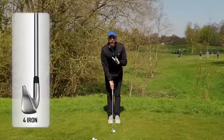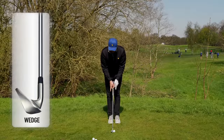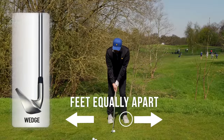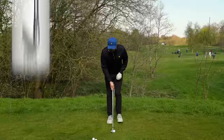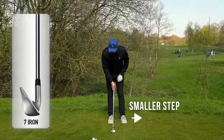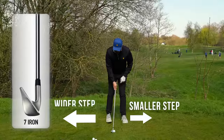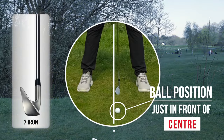If you're using a high-lofted iron, pitching wedge or any of your wedges, you want to take equal steps with your feet so that ball position is absolutely in the middle. If you're then using mid-irons, you want to take a slightly smaller step with your front foot and a slightly wider step with your right foot, so that ball position is just in front of centre.